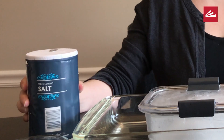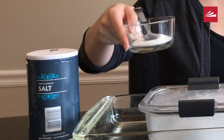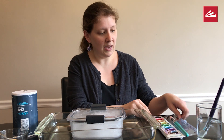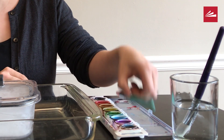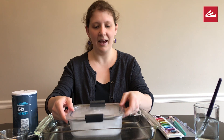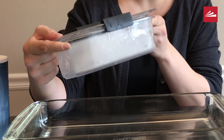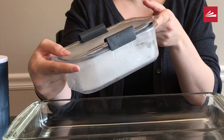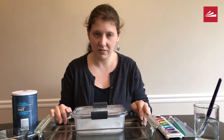So first we need our supplies. For this project we're going to use salt. I put my salt in a little container so I don't use too much, and I have a spoon to sprinkle it with. You need paint — I'm using watercolor paint and I have paintbrushes and some extra water. You need a block of ice. I put a container full of water in my freezer last night with a lid so it wouldn't spill, and today I have this big block of ice. You could do this in a bowl at your house, and I have a container to put my ice in. Don't worry if you don't have a container — you can do this project outside or even in the kitchen sink.